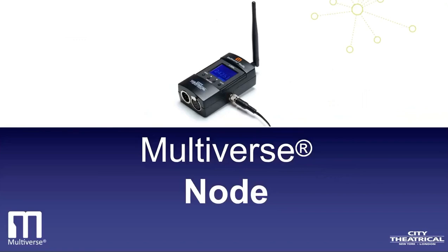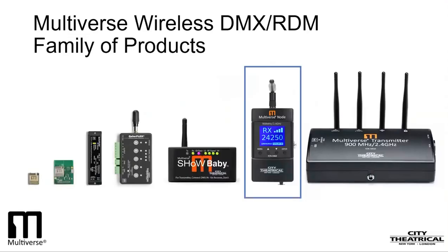Now let's get into the learning portion of our webinar for today on the Multiverse Node. This is the Multiverse Wireless DMX RDM family of products as it stands today, although we are always adding products to it. Today, we are going to be looking at the Multiverse Node, which you can see on the right with the box around it.